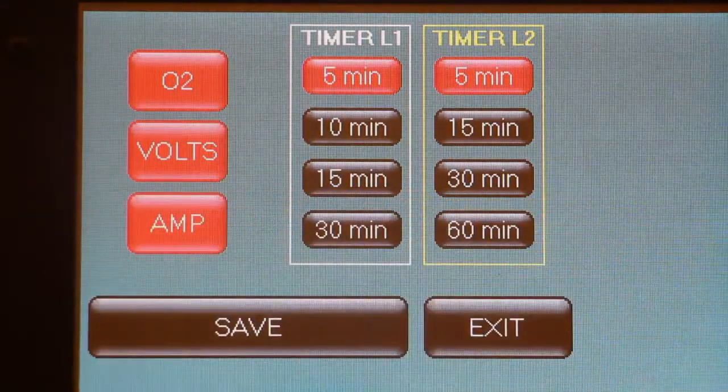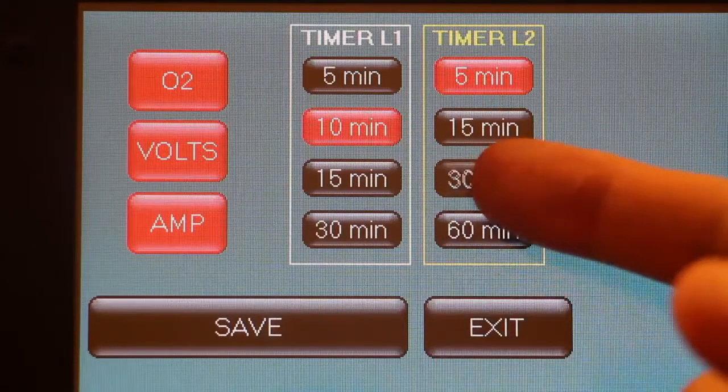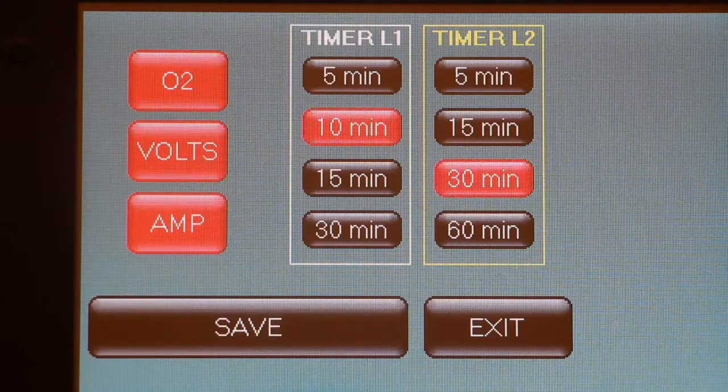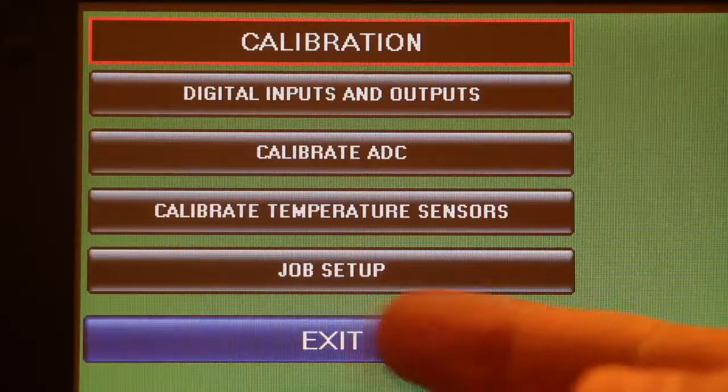You can also select different activation times for the 2 built-in timers. Once the selection is made, you save the changes and go back to the main screen. The voltage and amperage are now indicated in the top part of the display.